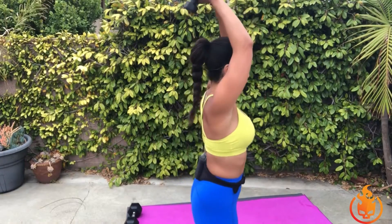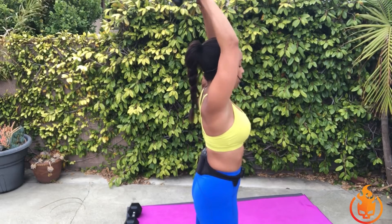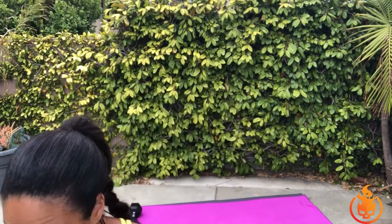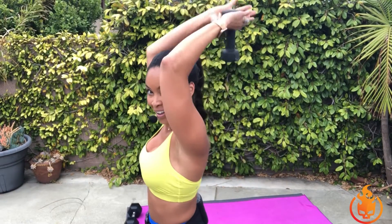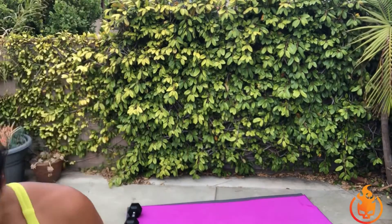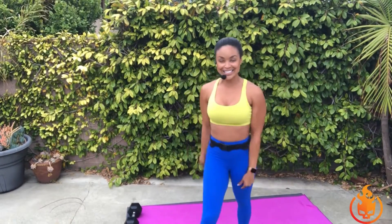Take both weights overhead — it's lower and lift. If you've got just one, that's fine too. If you have just one weight, make a diamond with your hands and hold on to that weight — like a diamond. Here we go. Lower and lift, lower and lift — so good. Just four, just three, stay in it, two, and one — so good.